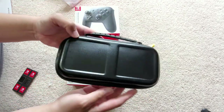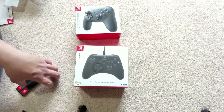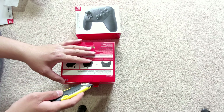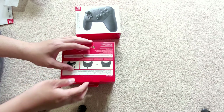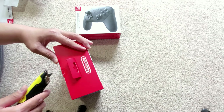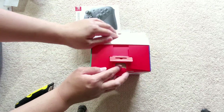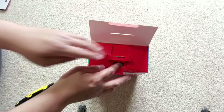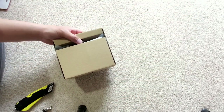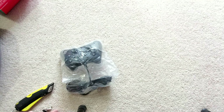Now let's hop over to the Hori pad. This one is a wired controller. We'll open it carefully — because it's COVID-19 right now, if you open something it's not sellable, so if there's anything defective they won't accept it. So we'll move that aside. This is a first impressions and what's in the box video, and after I use it a couple of times I'll do a follow-up review.